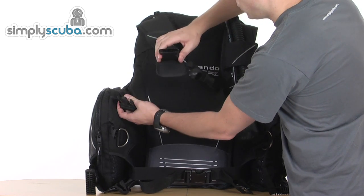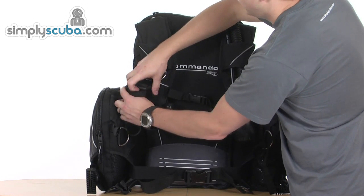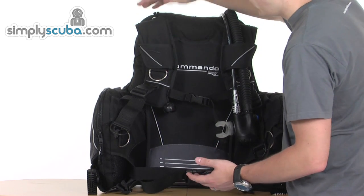You've got quick release and adjustable shoulder straps, which makes it nice and easy to get on and off, and then you've got that adjustment to make it longer or shorter depending on your needs.